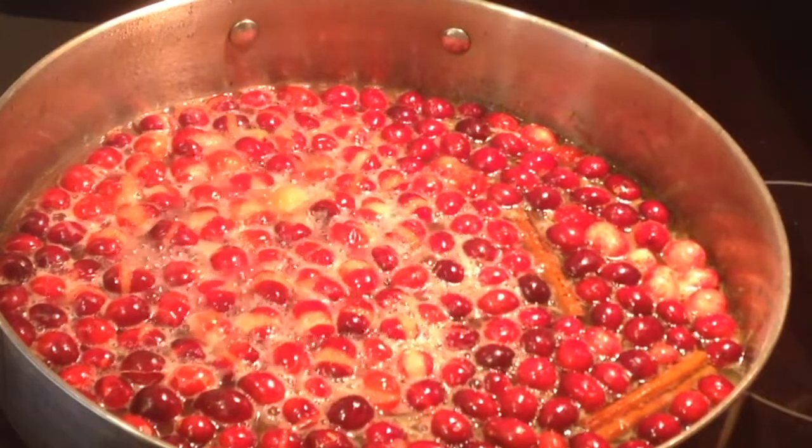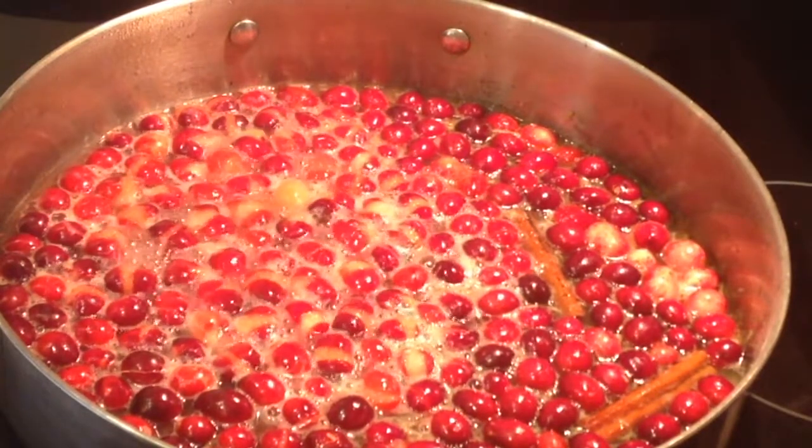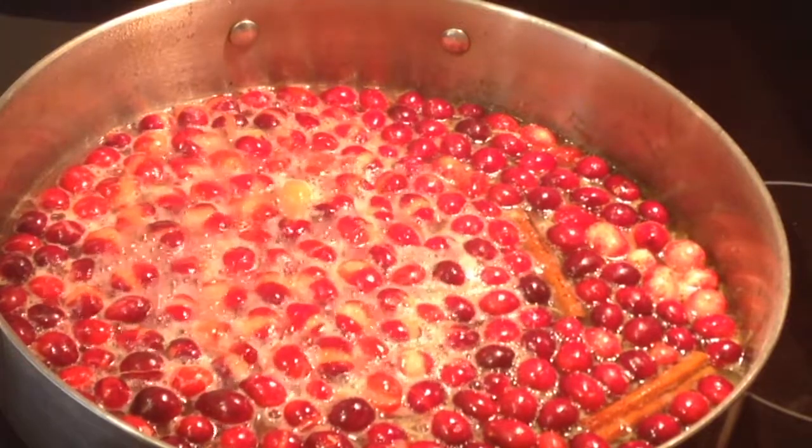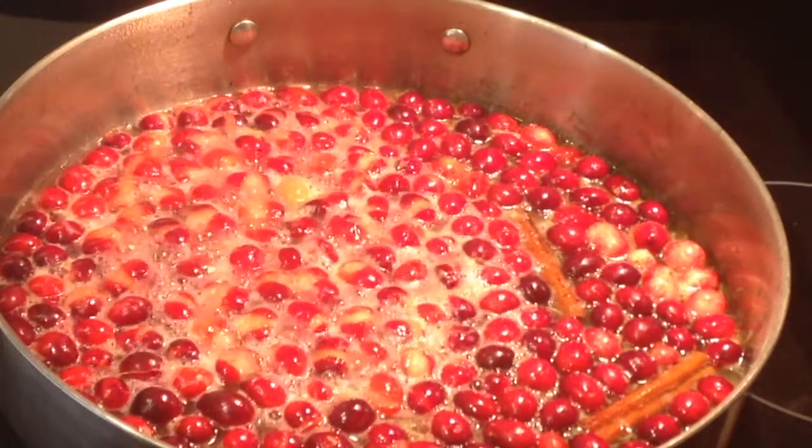Bring the mixture to a simmer and let it simmer for about 10 minutes. Did you guys hear the cranberries popping?